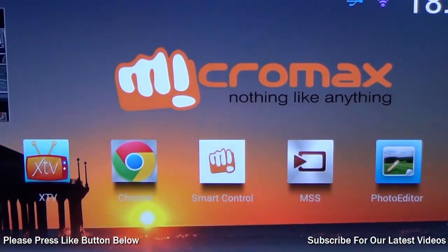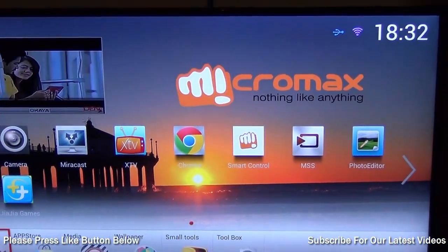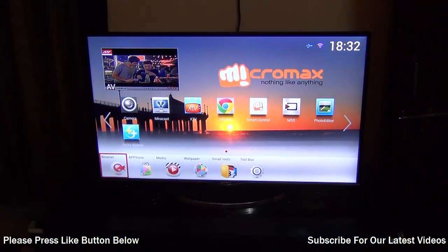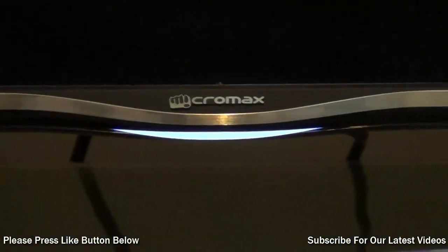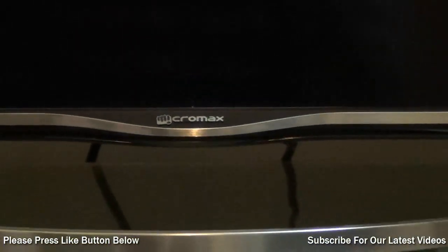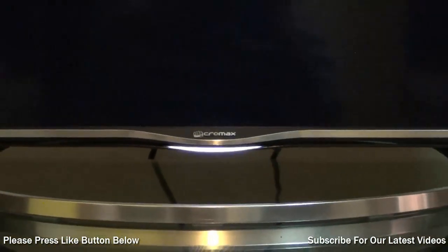Hey guys, what's up! I'm Rohit Khurana, your host on Click Digest, and this is my review of the Micromax 42-inch ultra high definition smart LED TV. I have used it for over a week and I can give you my complete impressions and review of this television.